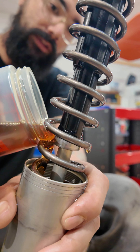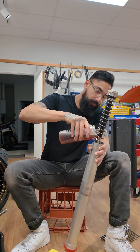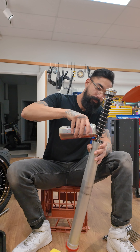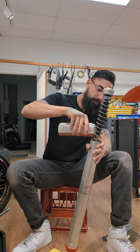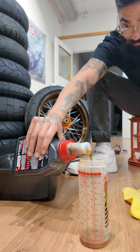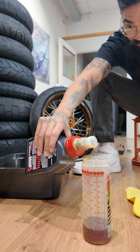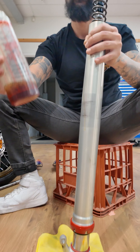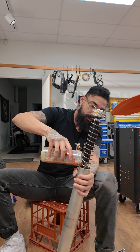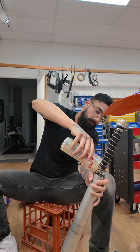So we've got a total of 610 mils that we're going to pour into this bad boy. Our container only goes to 500 which is fine — we'll get that one poured in and top it up with the remaining 110 mil. Bring the slide up a little bit, keep it on an angle, and as you're pouring try not to miss the sleeve. The springs will actually allow it to guide its way into the fork tube. Do your best not to make a mess and get as much fluid as you can in there.